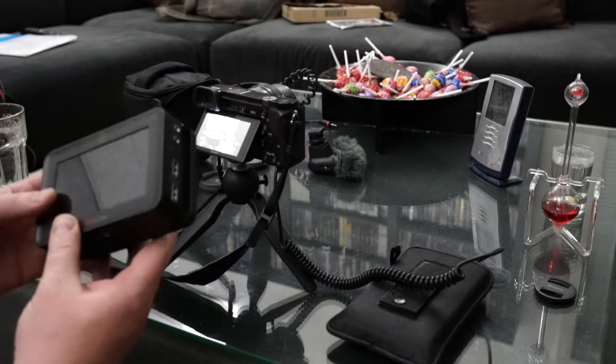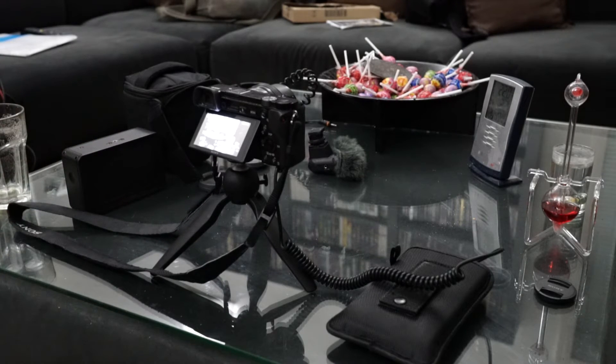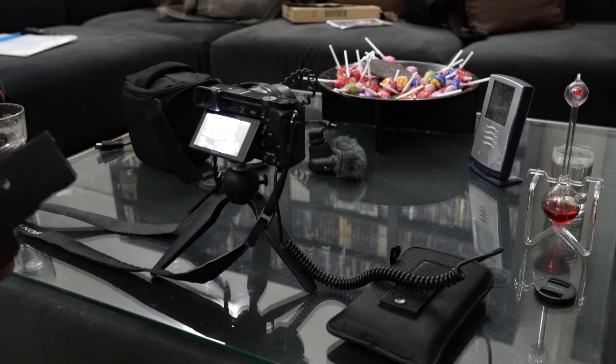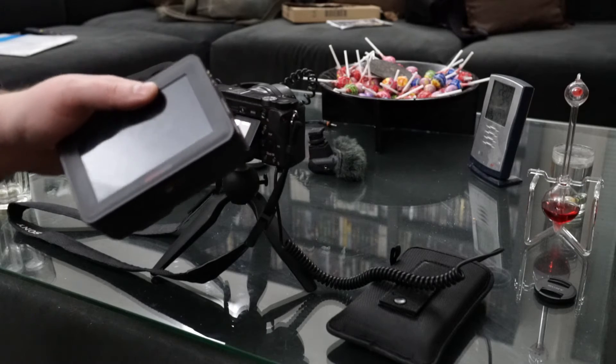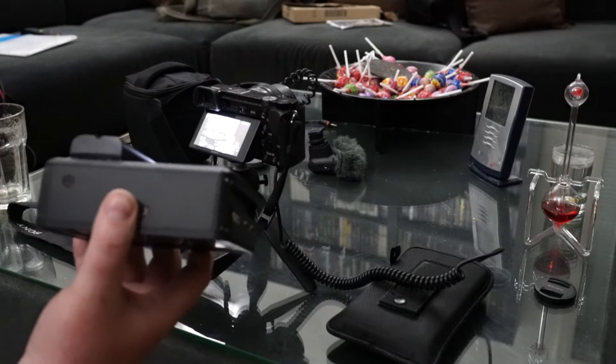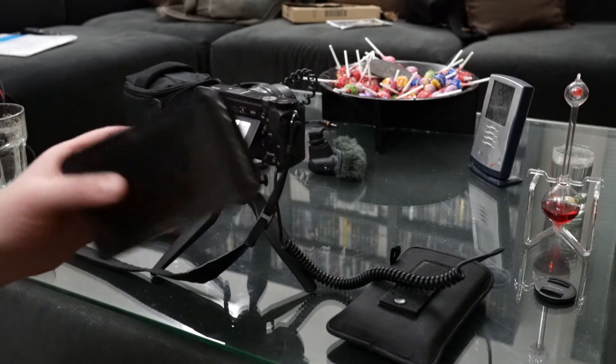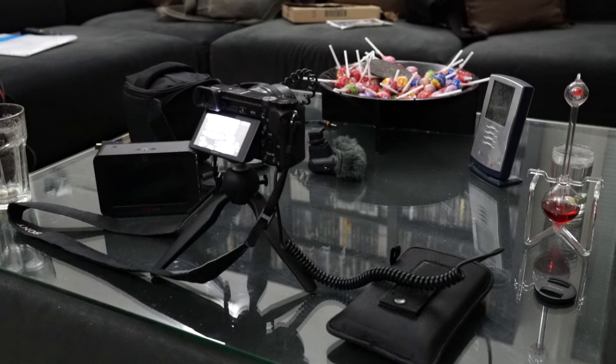Except the problem is that the Atomos takes too much power. The power does dip to about 6.3 or 6.4 volts, and then the Atomos starts complaining and shutting off. A solution is to put the other battery on as well because then they sort of balance each other. So it's not a total failure, but after about two hours it stopped recording. So I'm not sure I'm really going to use that in practice.